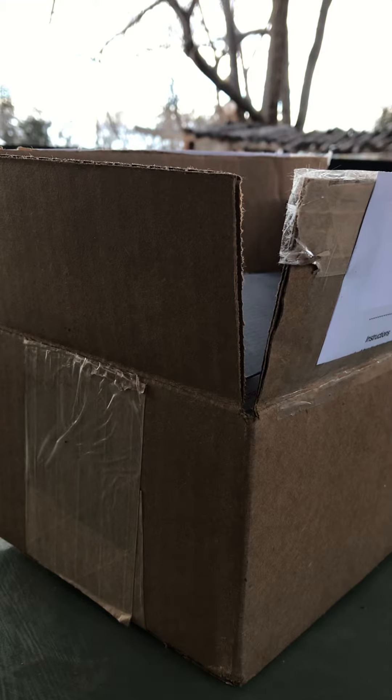Hey guys, it's Ty here. Happy Friday. We have another watch unboxing. I'm very excited to share this sort of unplanned watch purchase with you.